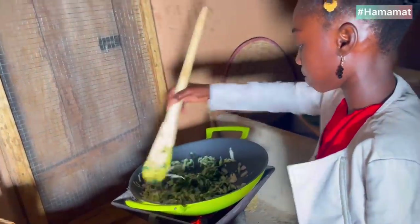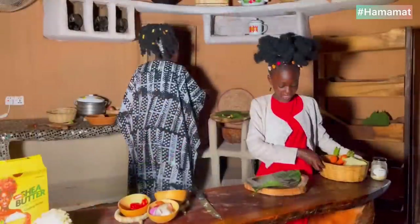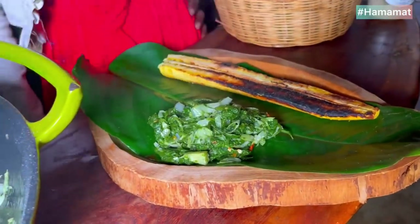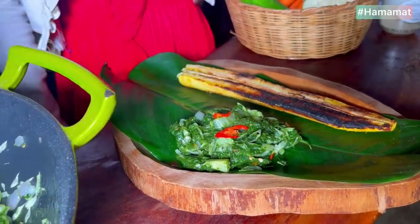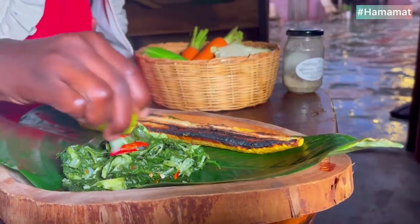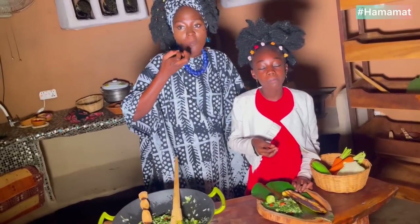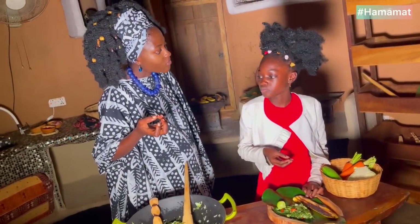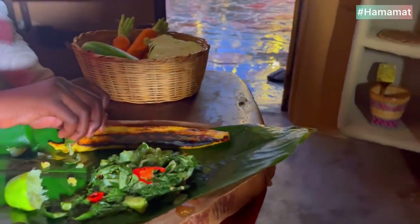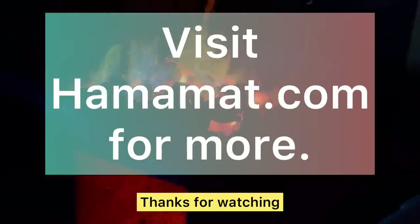Our plantains are ready now — it's time to eat, I know you're hungry! The spinach cabbage stew is ready. Let's add some lemon. So delicious!